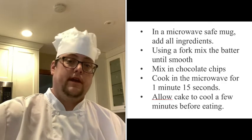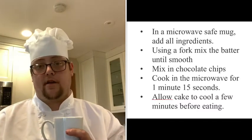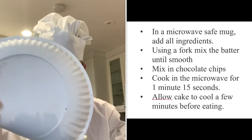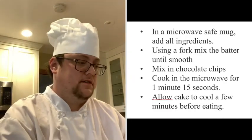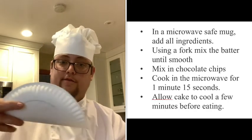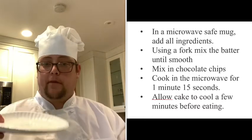The directions will be off to the side so you can follow along. The first step: we are going to get our mug and put all of our ingredients in — we'll hold off on the chocolate chips for a later step. First, put the flour in very carefully so you don't make too much of a mess, but messes are part of cooking. Next, we are going to put in our sugar — I'll fold the plate so it all funnels right in.